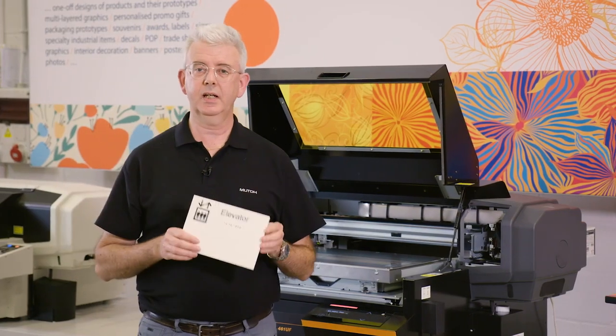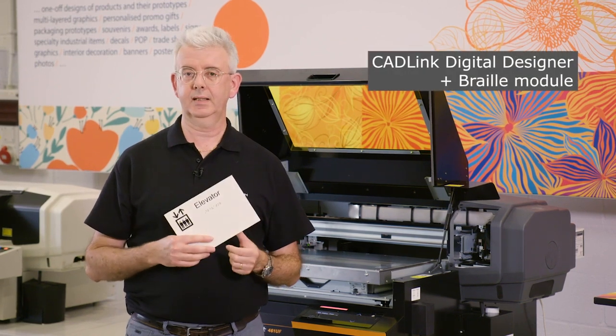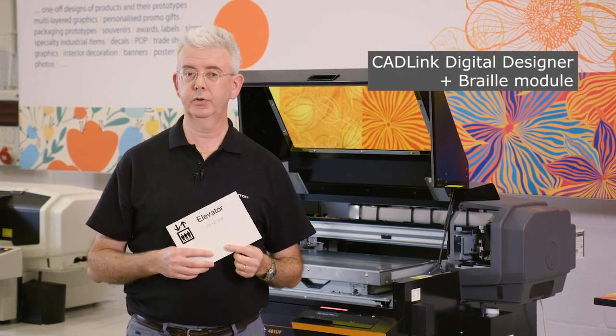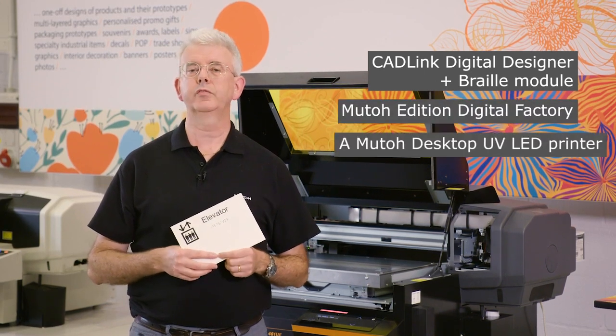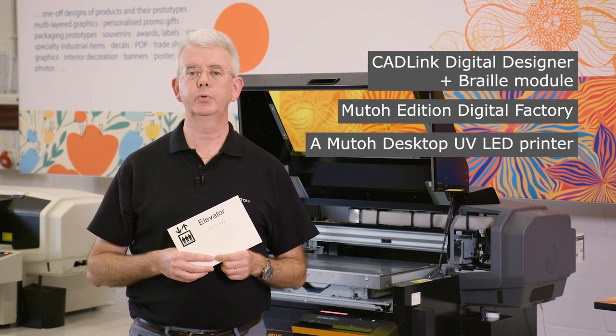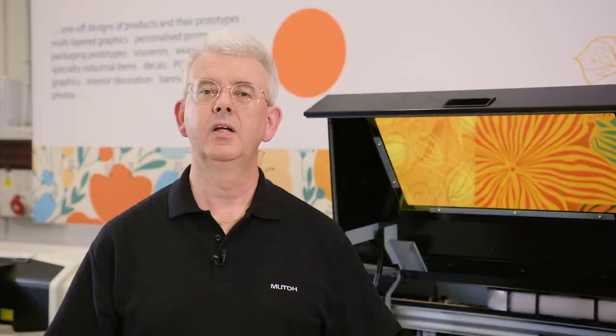So what do you need to print signs with compliant Braille text? First of all, CATLINK digital designer with a Braille module. Second, METEU edition DigitalFactory. And one of the METEU desktop UV printers set up with METEU rigid UV ink. Thank you for watching this video — check out more of our cool stuff on METEU.